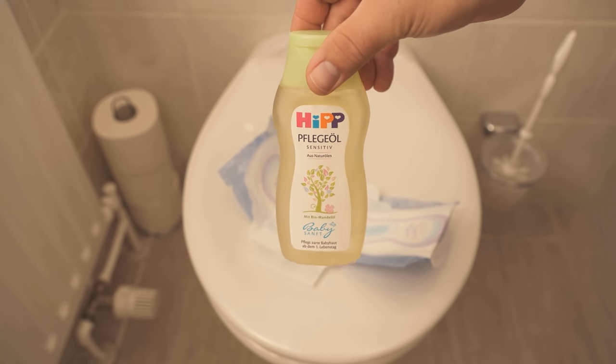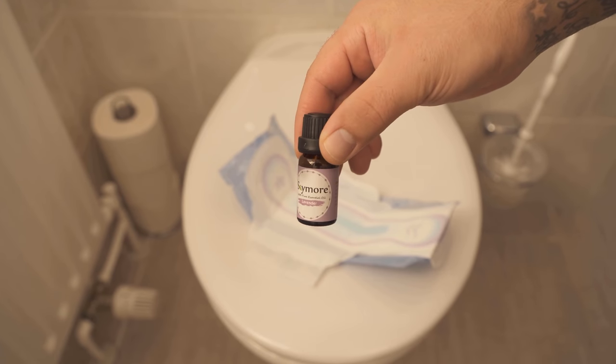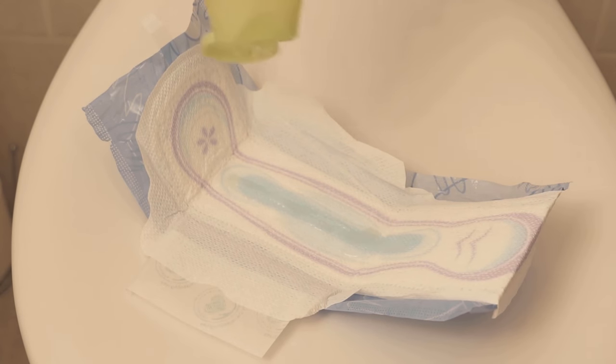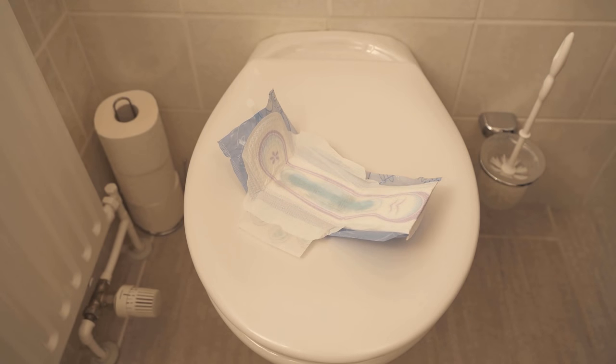You can take, for example, baby oil. Or you can take an essential oil of your choice, or anything else that smells really nice. We need this to put some of it on the pad. From the essential oil, it should only be a few drops. From the baby oil, you can already take a little more.